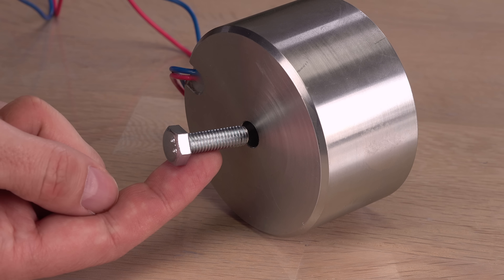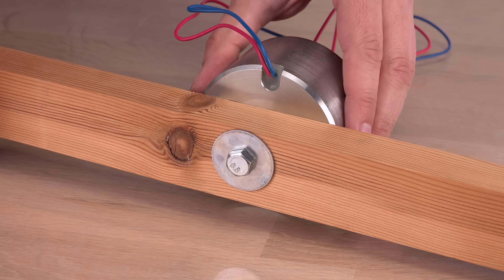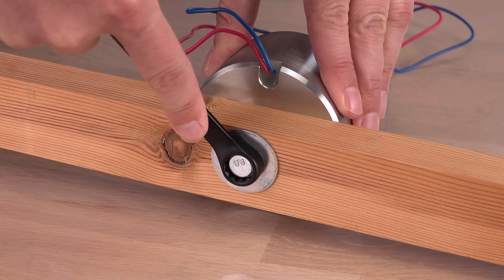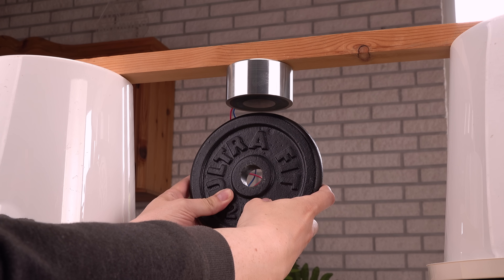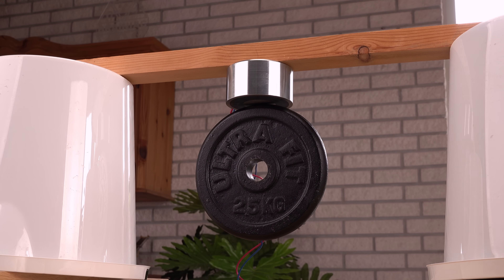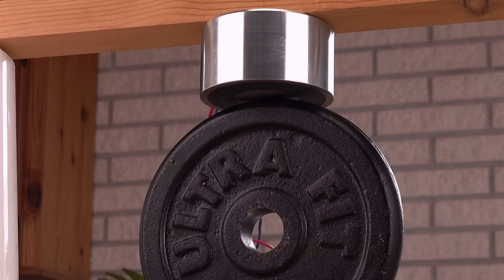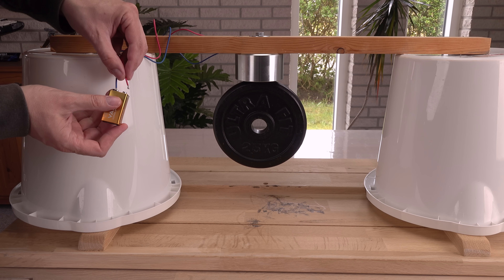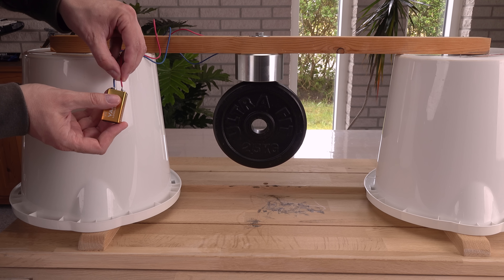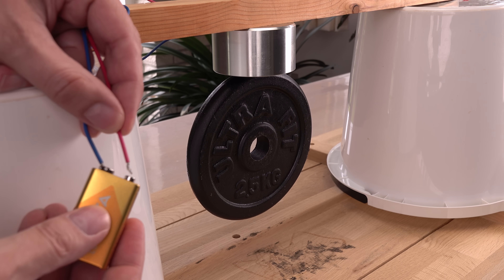Let me mount the magnet and test this effect further. There we go — the permanent electromagnet is holding the 2.5 kg weight plate just fine, even though it is only touching the magnet at a small spot near the center. Will the magnet lose enough force from 9V to drop the weight? No, the weight just wiggles a bit.